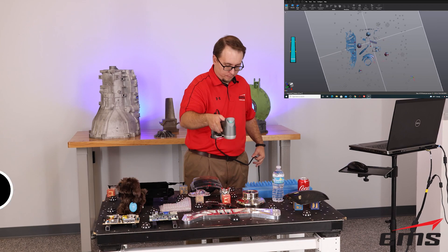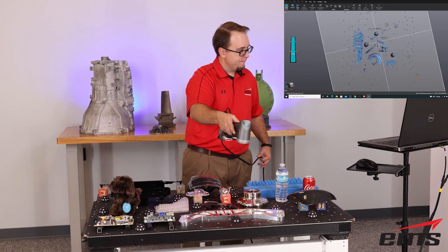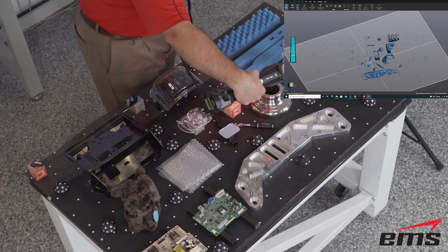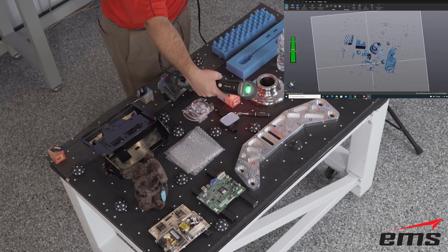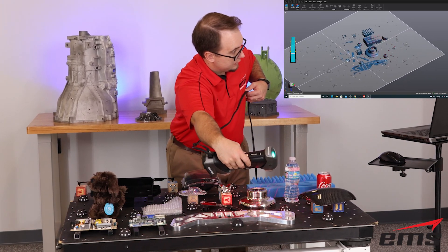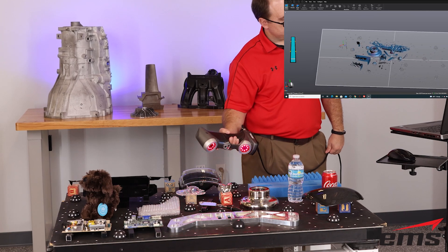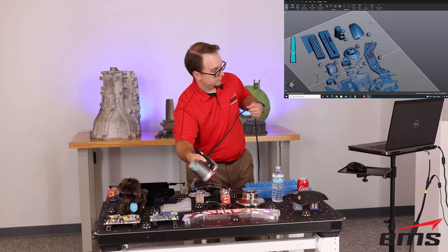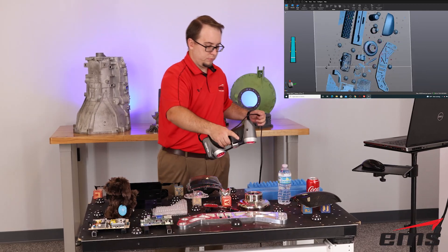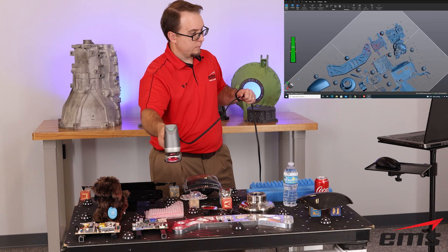So let's get started. First up is the Creaform HandyScan 700. If you want detailed information on any of these 3D scanners you see here in our test, we have some very in-depth demonstration videos linked in the description below. Let's also look at our criteria. Point spacing: we are setting all 3D scanners to 0.5mm point spacing — a pretty common resolution, tight enough to see how well each scanner is doing. Keep in mind, resolution is not accuracy. Scan time: we spent a reasonable amount of time scanning each part.